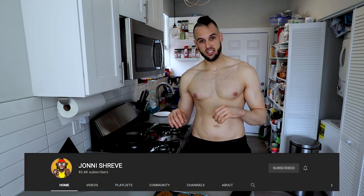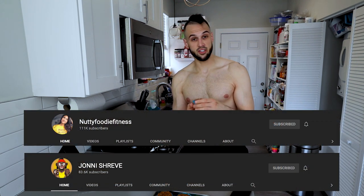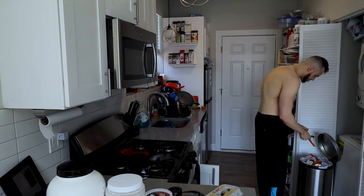We've got our breakfast ready to go. Johnny Shreve has that grilled cheese omelet sandwich and Nutty Foodie Fitness has the nutty carrot cake muffins. Before we get into the actual taste testing, I want to go over the pros and cons of the recipes themselves from the book.